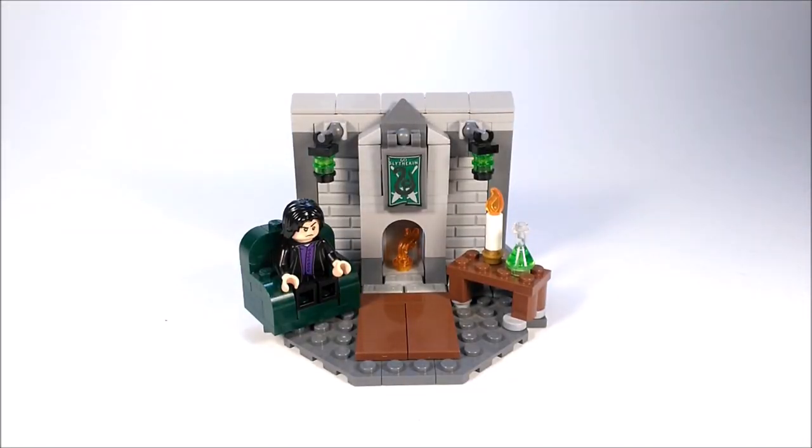Hello everyone, it's Vakir. Today, I have a custom LEGO Harry Potter Slytherin common room mock for you guys. Let's get into it.